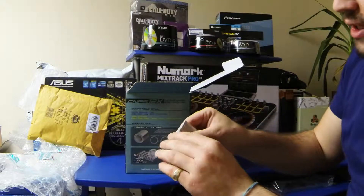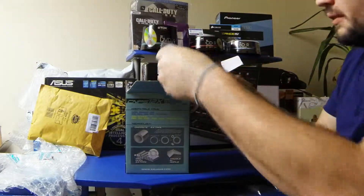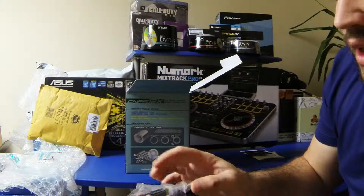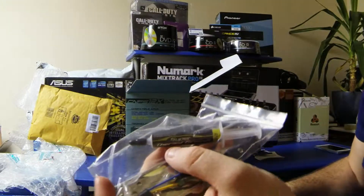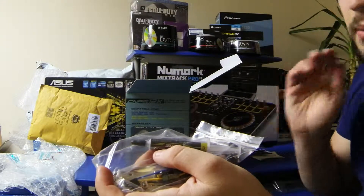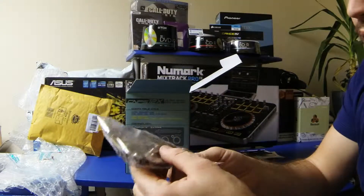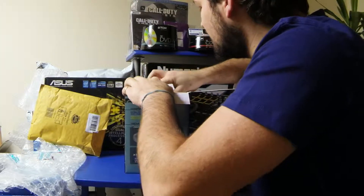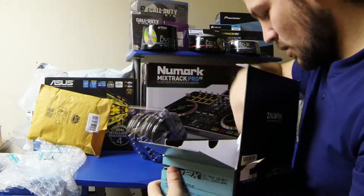There are instructions here, a Zalman user manual, various bits to help install it, and there's the super thermal grease compound which seems alright in the reviews. I did order liquid metal thermal compound as well and I'll be doing an unboxing of that. There are all the different bits for fixing the cooler down to your CPU, and here it is — geez, that's one big one.